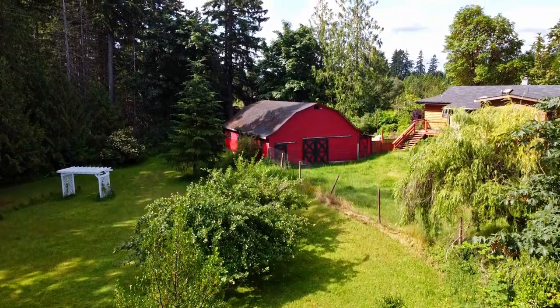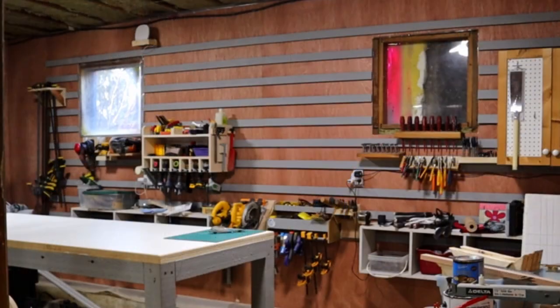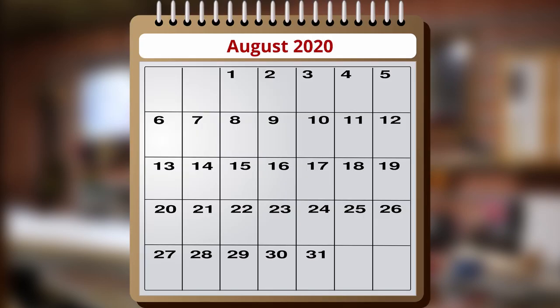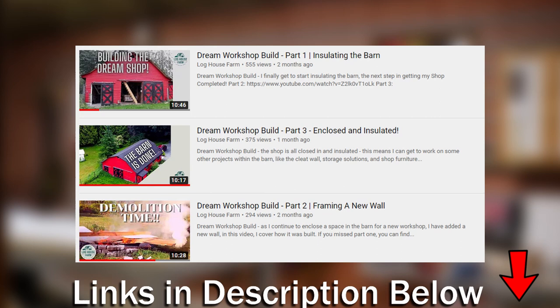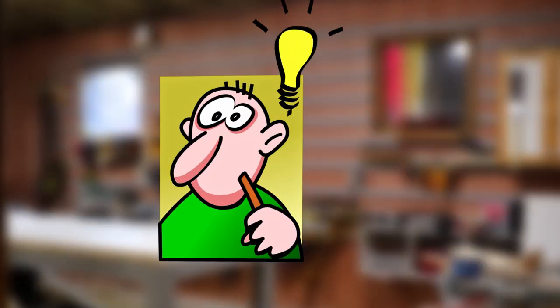It took me several months and a lot of hard work, but I turned this space into a fantastic new shop. I started the work on the shop in late August, and I do have three other videos that detail the work that went into building this shop, but I thought it would be good to have a condensed version as well.